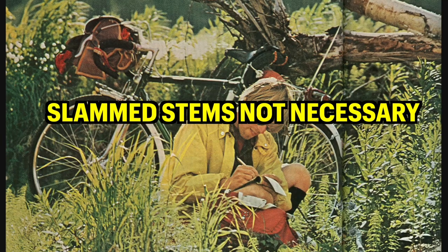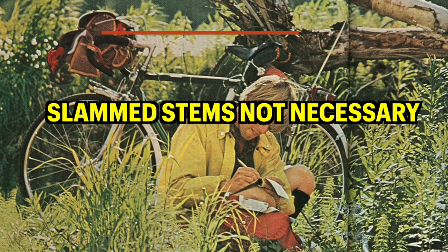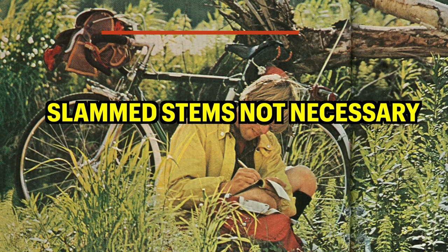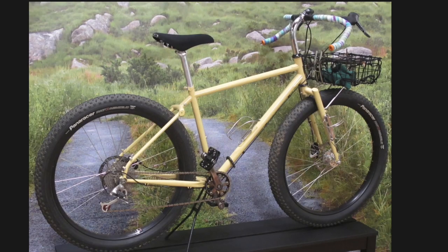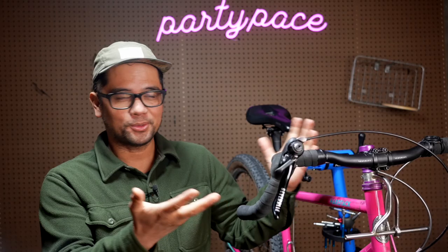I'd actually argue that drop bars have a range of potential positions depending on what you do. You don't have to just slam that stem — you can set up your drop bars level with your saddle or even a little bit taller than your saddle. In fact, some drop-style handlebars like the dirt drops are meant to be set up a little bit higher so that the hooks position is your primary position. Basically, you don't have to be a slave to the industrial roadie complex — feel free to experiment with how high or how low you want your drop bars to be, as long as it's not hurting you physiologically.